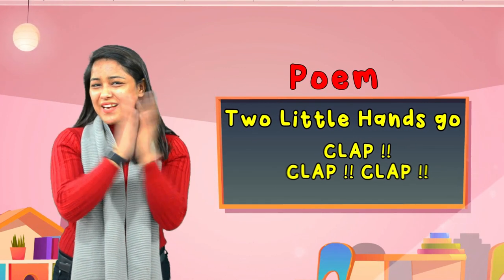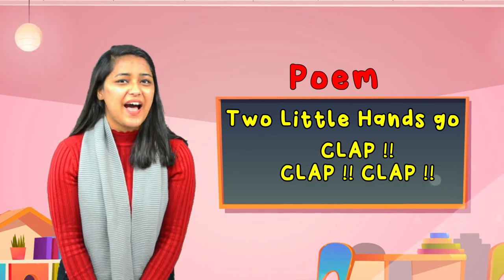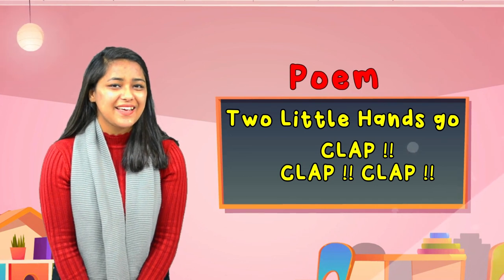Hello kids, I am Khushbu, instructor from Nebula Kids Academy, Silly Goody. Kids, today we are going to learn a new poem named Two Little Hands Go Clap Clap Clap. So, are you ready to learn with me? Let's begin.